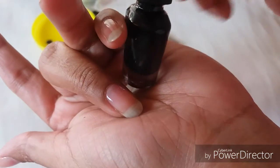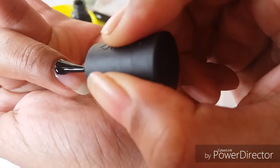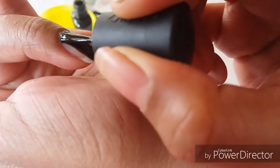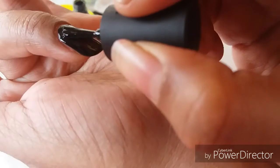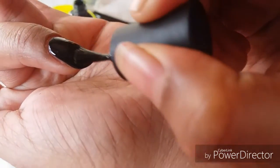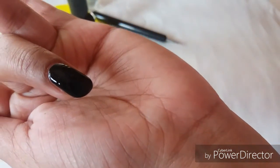Next I'm going to apply a black nail polish to my next finger and once it's applied, allow it to dry.